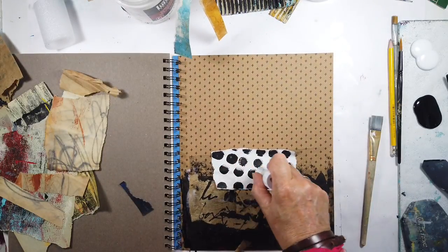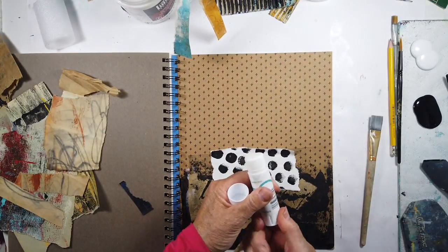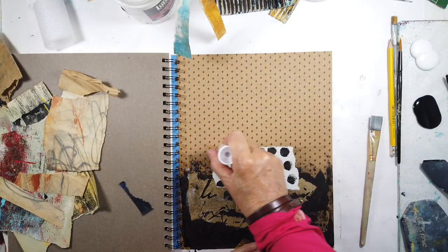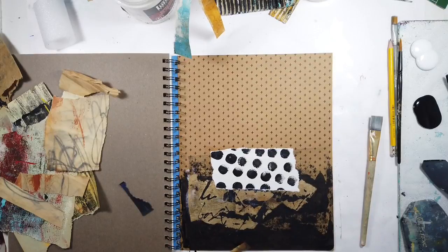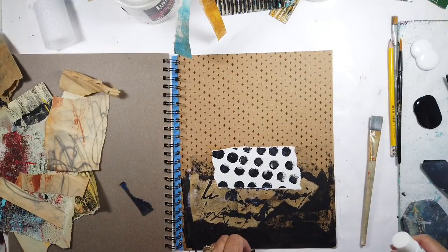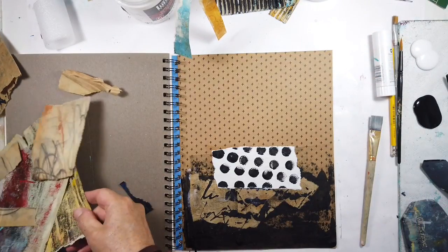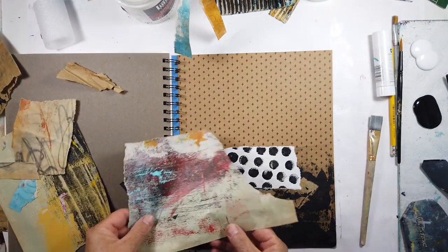You can also warm up the white a little bit with transparent nickel azo gold or some ochre — any warm color would do that, would be similar to the background but not exactly the same.